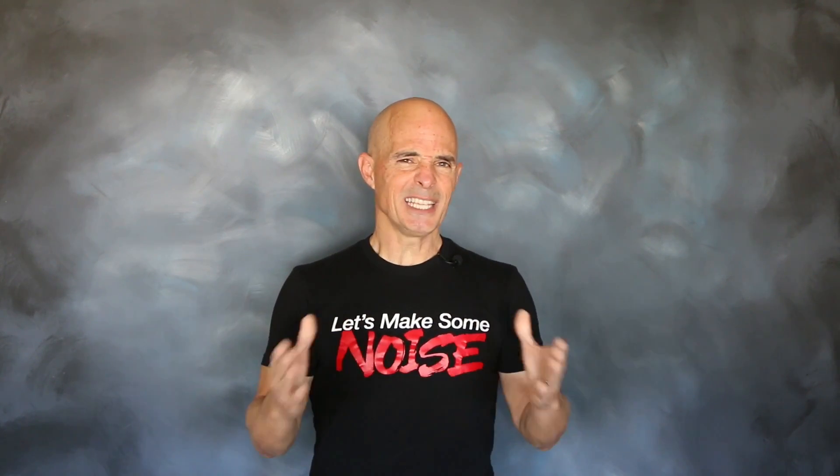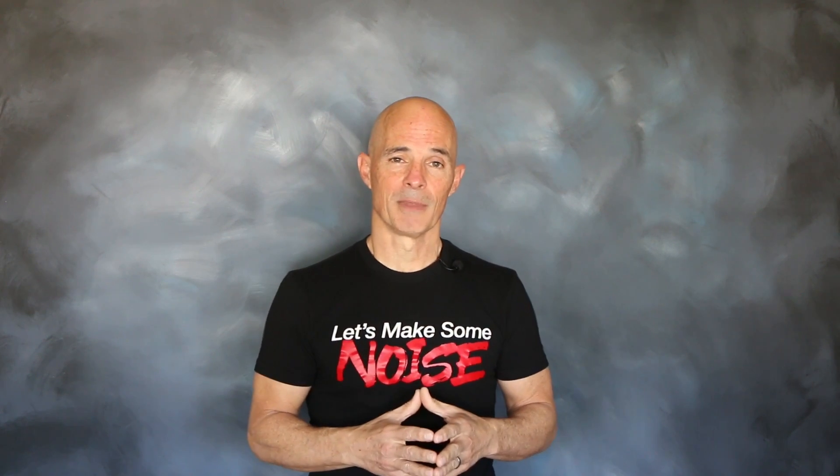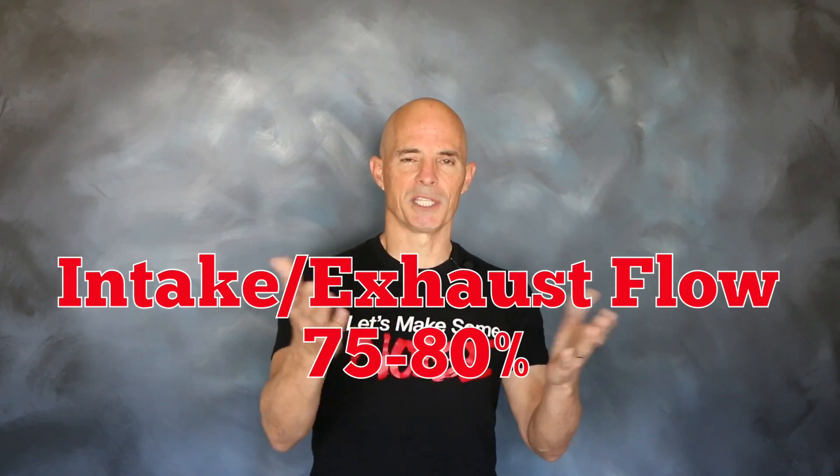On a typical cathedral port head, like the 799 that we used, the intake flow is between 245 and 250 CFM. On the exhaust side, the exhaust port flows between 190 and 200 CFM. That means the exhaust flows about 75 or 80 percent of what the intake does.